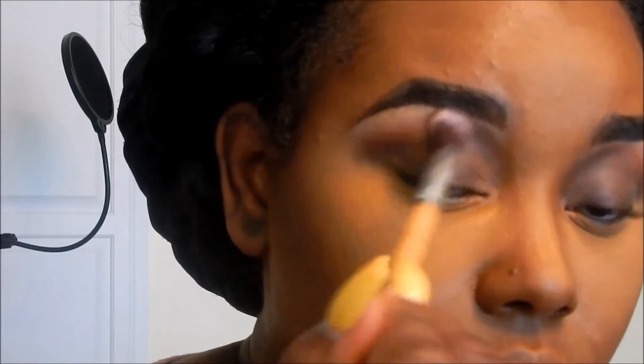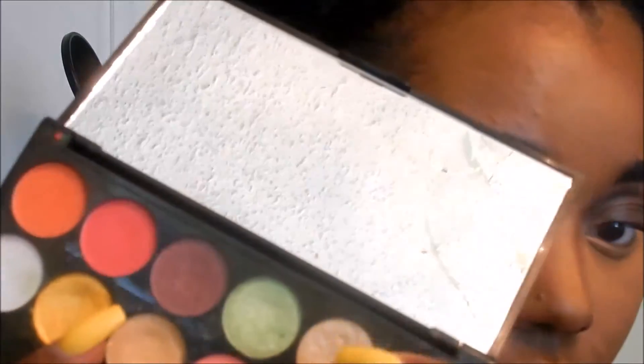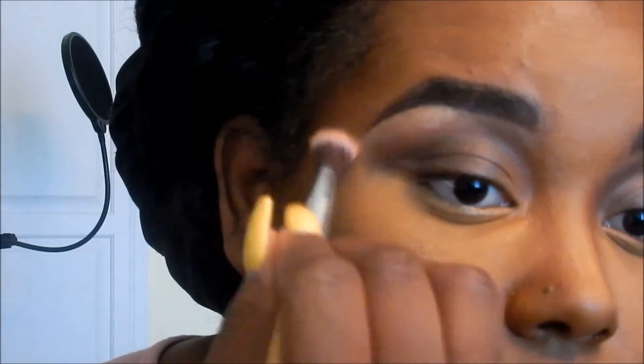Now I'm going in with a clean blending brush and blending that whole transition area. Then going back into my Sleek palette with the nude color and setting that concealer up on the brow bone. Now I'm going into the shimmery frosty shade at the top, using my pinky finger to place that right in the upper portion of my brow bone and blending it out.